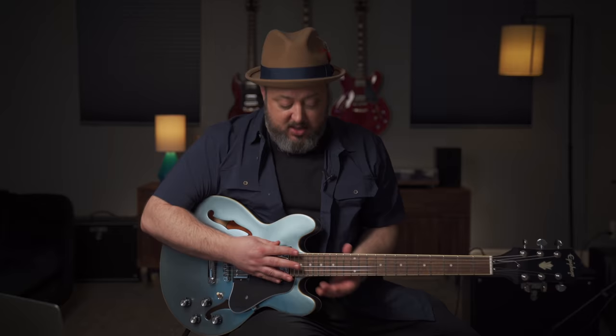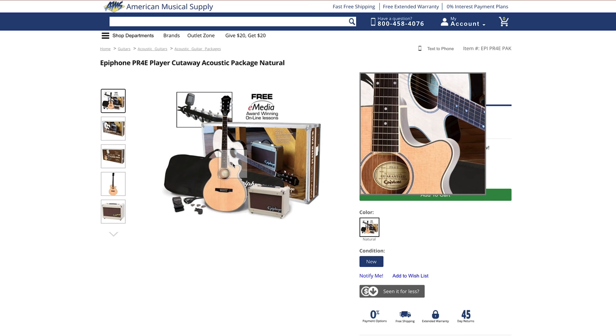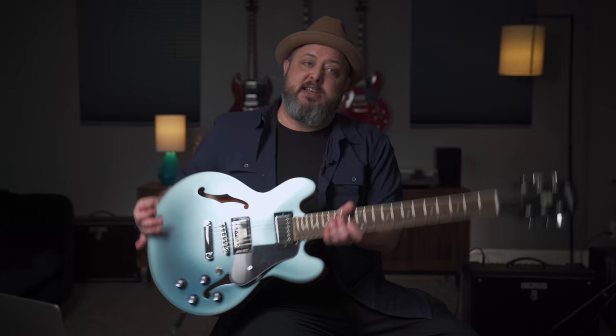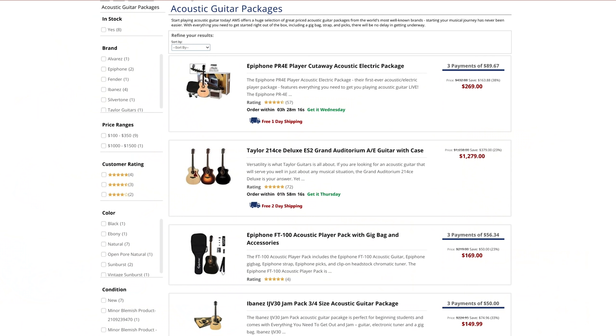If you have more of an acoustic sensibility, let's head over to the acoustic packs. There are a few things to consider — one is whether you need a pickup in your acoustic guitar so you can plug into an amplifier. There's also the term 'cutaway,' which is a style of acoustic where a piece of the body is cut out so you can reach the higher frets. If you're just starting out, a pickup isn't that important, and a cutaway is more for intermediate players doing lead guitar and solos.